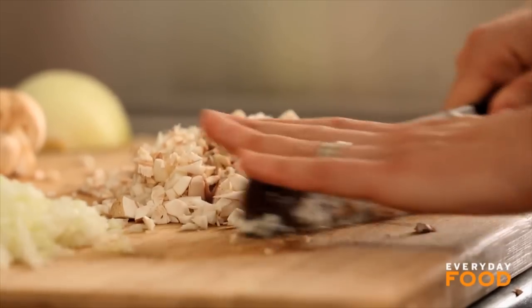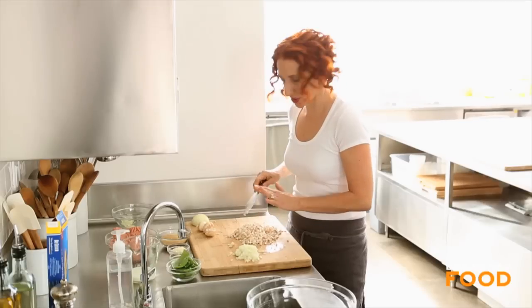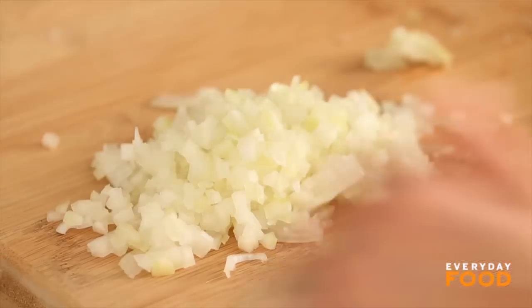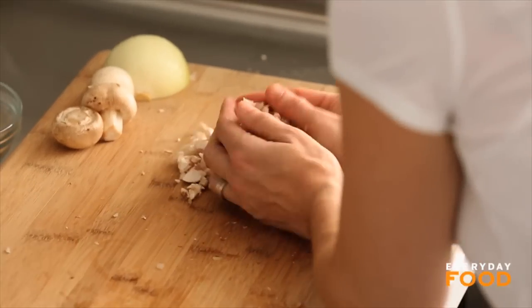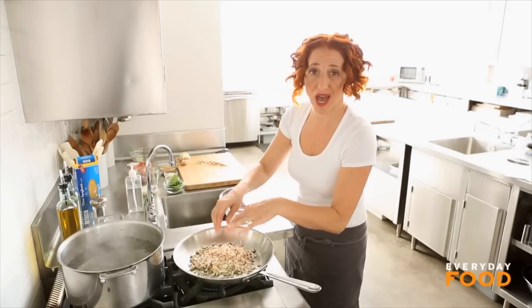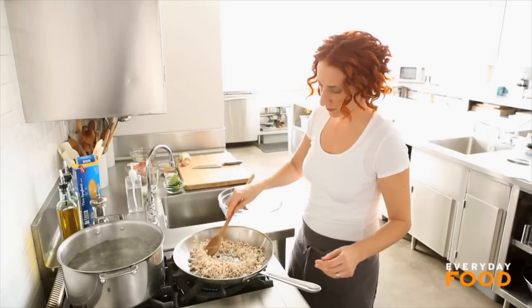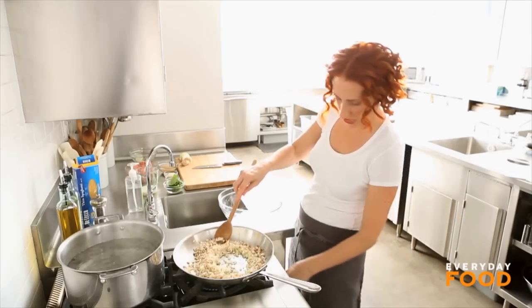If you want to do this in the food processor, just go ahead — that'll be fine. And in fact, I think you could grind up your onion in there too if you wanted to. Now you're going to sauté your mushrooms and onions together. Heat a large skillet over medium-high heat, add a couple tablespoons of olive oil, and then sauté your onion and mushrooms together. What you want to do is cook out all of the moisture and intensify the flavor of the mushrooms and the onions.